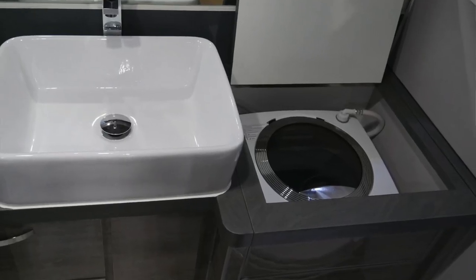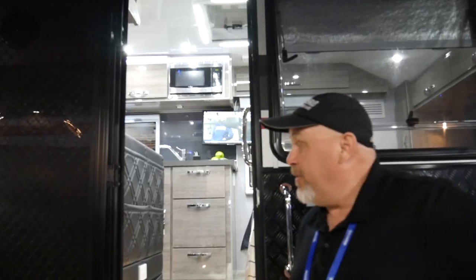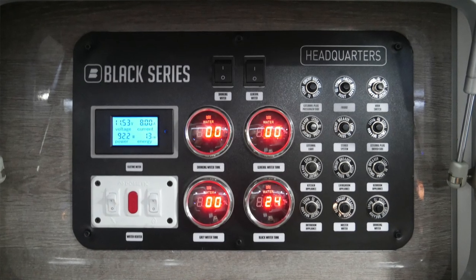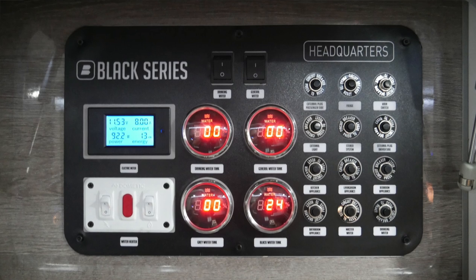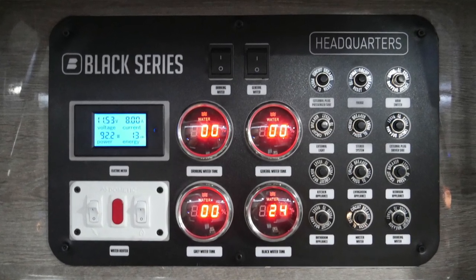This unit even has a small washing machine in the bathroom, so when you're out there off-grid you don't have to scrub clothes on the side of the creek. Another feature is our custom panel on the inside — it's got digital readings of all your water levels, not those little LED lights you can't read. It's also got DC circuit breakers instead of the little suitcase DC fuses that a lot of RVs have, so it's easier to deal with and figure out which one's tripped.